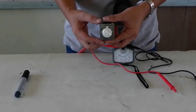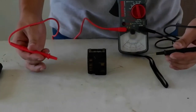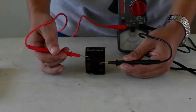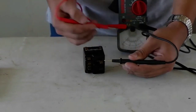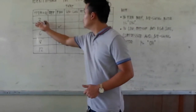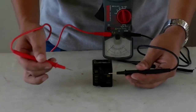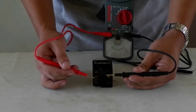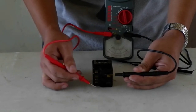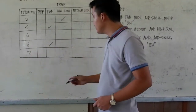Now we are going to rotate the knob into low pull. Again, we are going to test each terminal for deflection. Terminal 2 has a deflection — we record it. Terminal 4 has no deflection. Terminal 6, no deflection. Terminal 8 has a deflection. Terminal 12 also has a deflection. So in low pull, terminals 2, 8, and 12 have deflection.